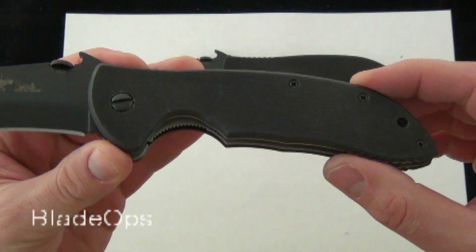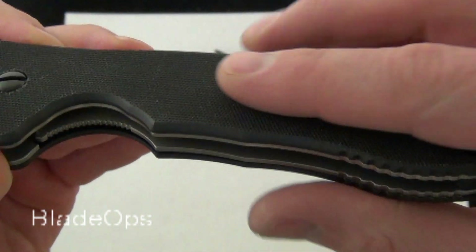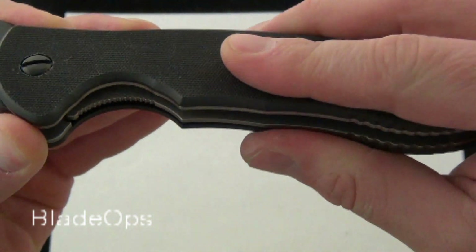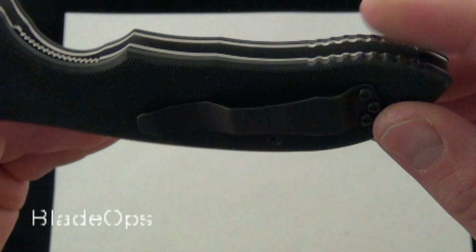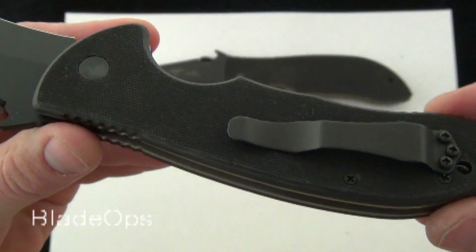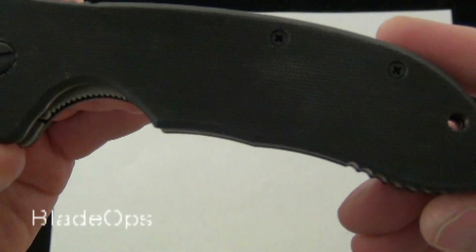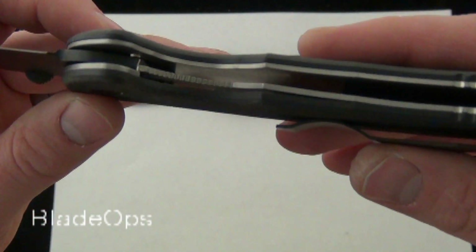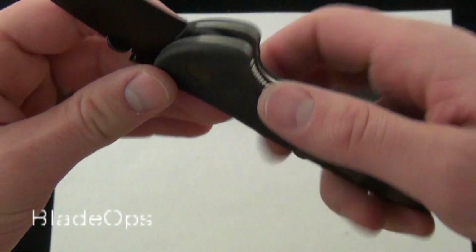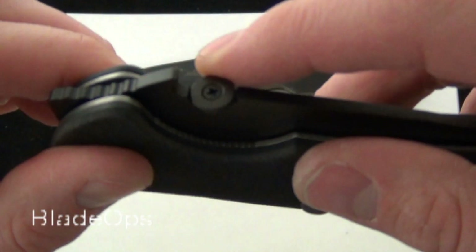Let's talk about what they both have. They both have the G10 scales. The texture on it is just about perfect — it's got just enough traction for the elements, but it's not going to tear up your gear that bad. It has a right-handed tip-up pocket clip. Solid, solid steel liners. Both knives have a liner lock and both knives sport the wave feature with the thumb disc opening.